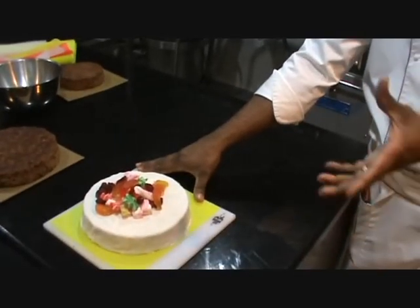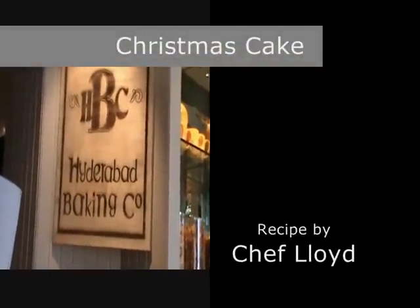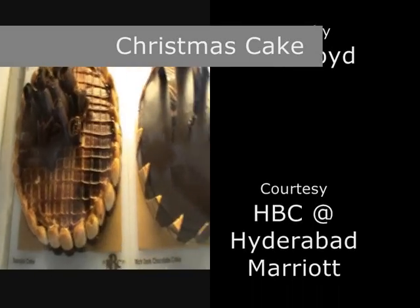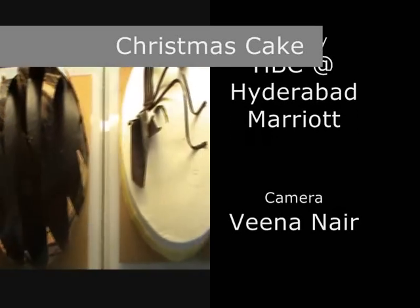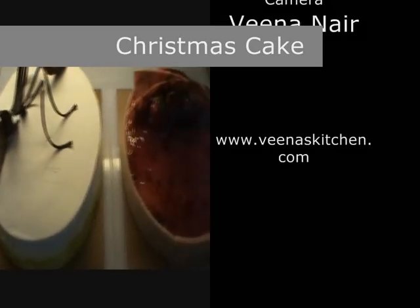Thank you so much for the Christmas cake. It's been a pleasure making these two things — the plum cake and the speculoos cookies. I hope to see more of you coming to the cuisine and joining this type of food. Thank you so much for staying here.